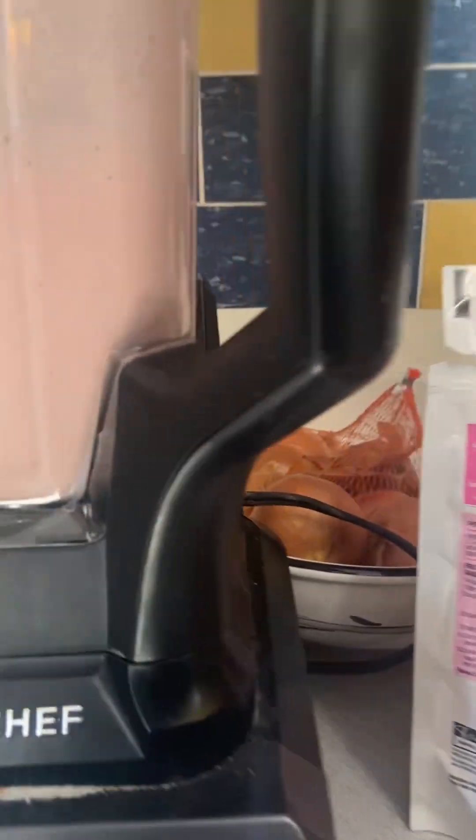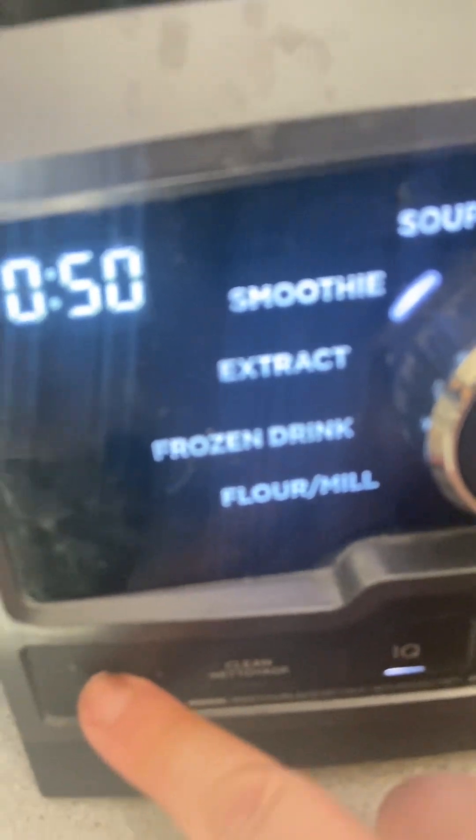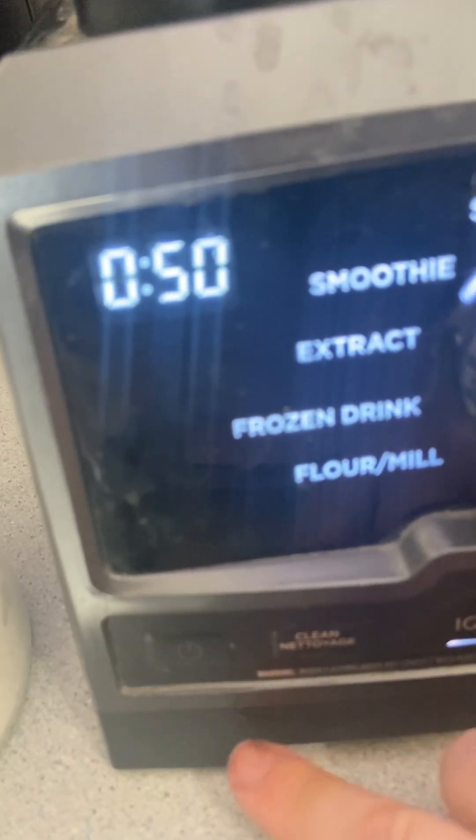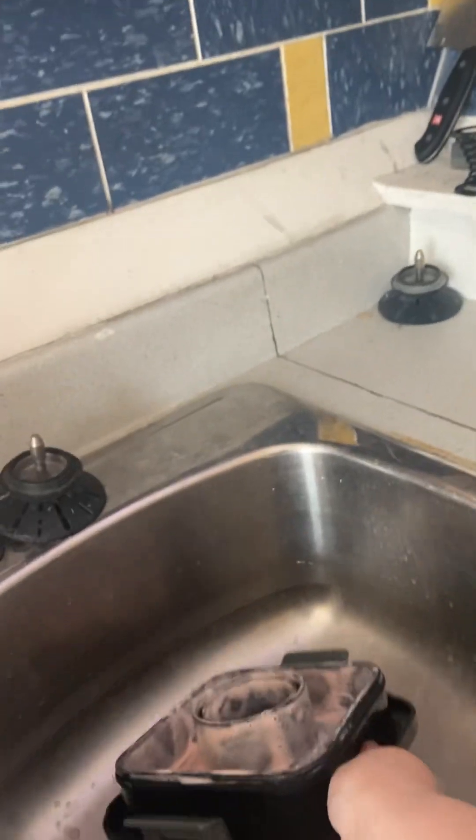I think it's done now. I'm just getting a cup to try it in. We've got to turn this off just so it doesn't spray at me when I take it off. There we go. We're going to take the top off and check if it's all — oh yeah, it looks good. I've got to clean that, put that in the sink. And we'll see our milkshake.